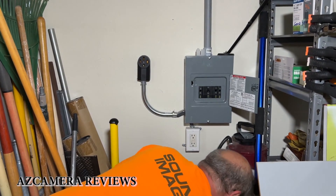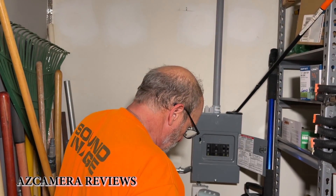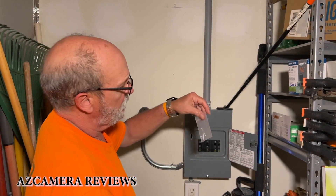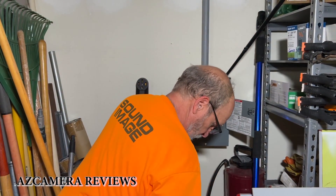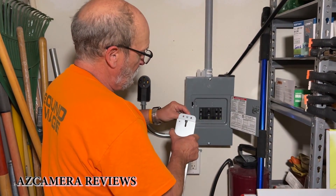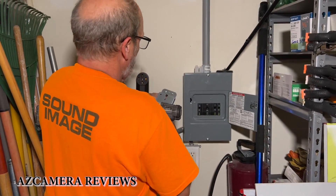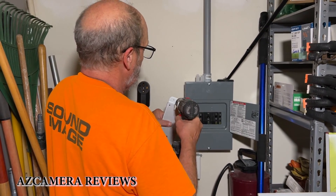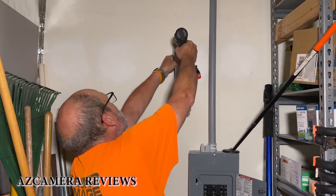Now we're going to take this plate here and the two screws that they included and screw it to the wall. We'll put this in the center, take my electric drill, take a steady hand, and drive it in.